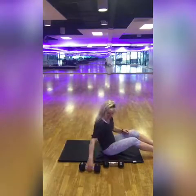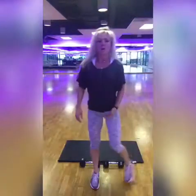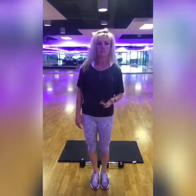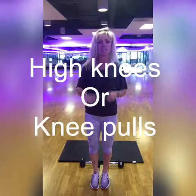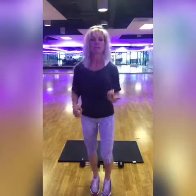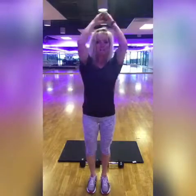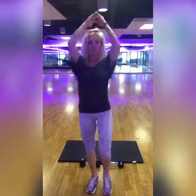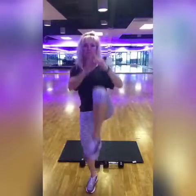The last two movements are plyometric or higher-impact movements, but I'll give you an option. First, the high knees — get your knees high, lean back, and basically run in place. If you're not able to do high knees for this workout, then just simply do a knee pull-in, really working that core, alternating right and left.